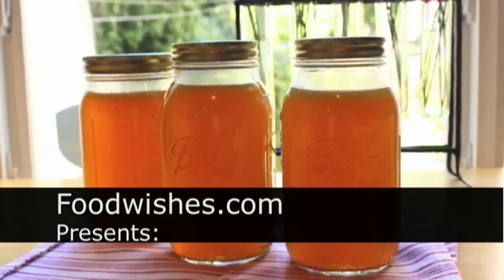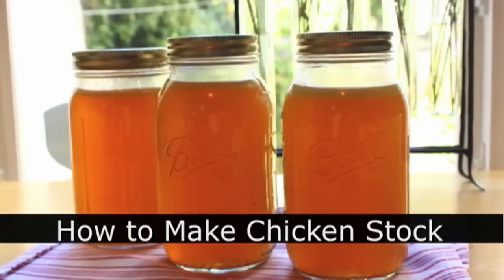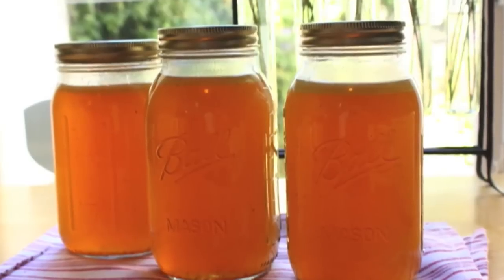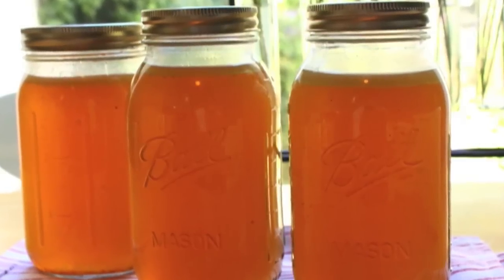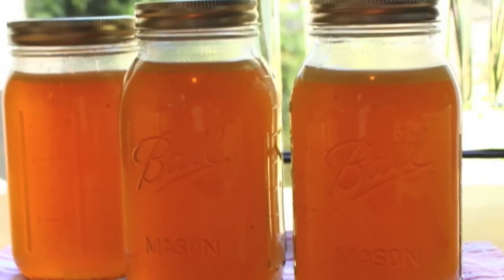Hello, this is Chef John from Foodwishes.com with How to Make Chicken Stock. I can't believe I don't have a proper chicken stock tutorial on the site. This was a food wish of many, many people over the last few years. And there it is — beautiful, beautiful homemade chicken stock. Sure, it takes time, but you're not doing anything. It's just simmering.